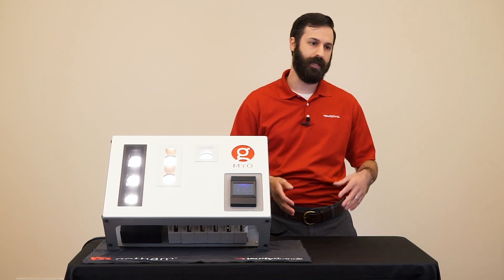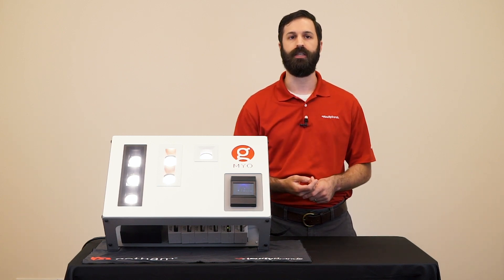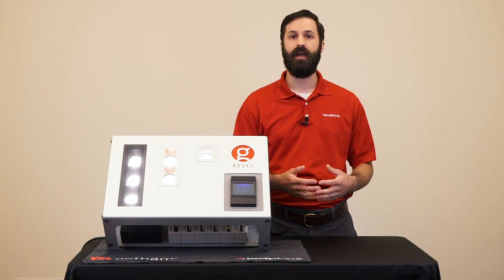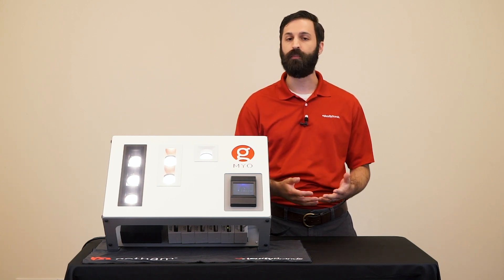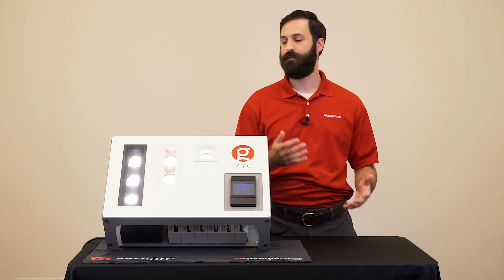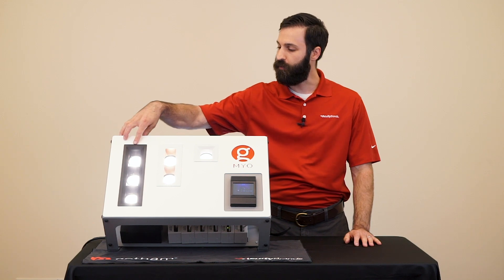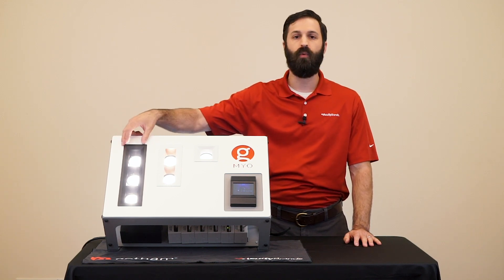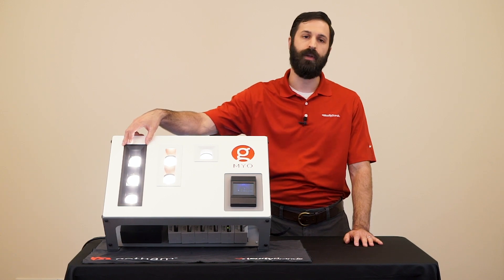Traditionally, multiples are essentially track heads that are thrown into a box and tossed up into the ceiling. But Myo is a linear downlighting system that allows lighting designers to achieve multiple layers of light from one minimalist fixture. One of the most remarkable things about Myo is its scale. You can see here that the three-head fixture is less than 10 inches long, and with an aperture of only one and a half inches wide, it can really disappear into the ceiling.